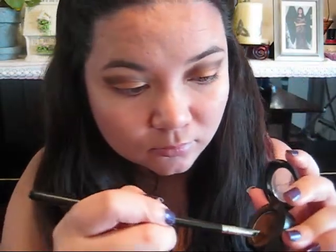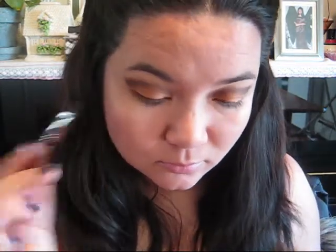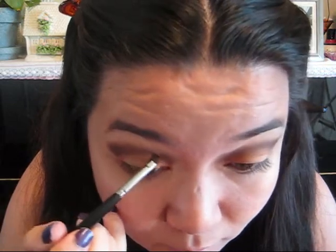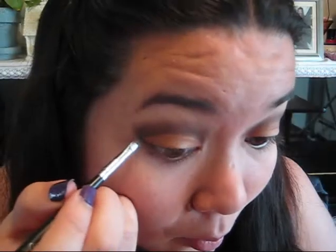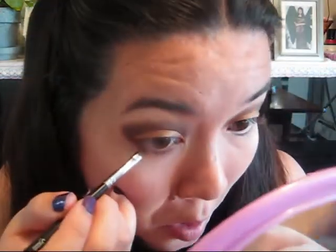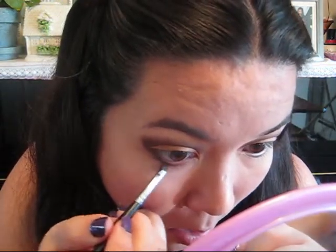Next, you want to take a slanted eyeliner brush and Espresso again. This is going to correct any errors you had with the Amber Lights by sketching out that cut crease again and blending up. Reload your brush over and over again in order to get that strong line. Then connect from the Espresso cut crease all the way down to your lower lash line. This is going to add some continuity to the look.